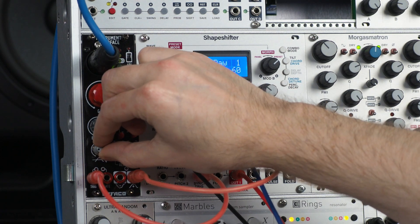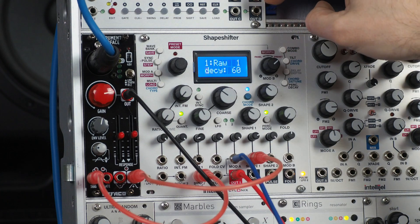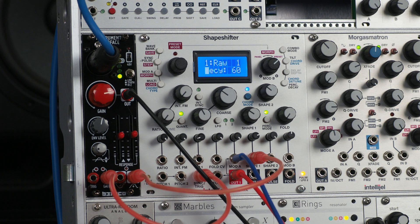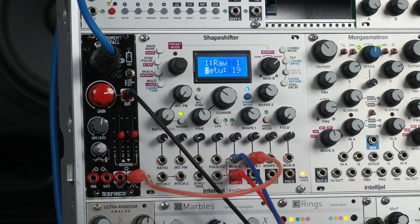We need to turn that down for it to work. The gate output is probably more appropriate here. So now the vocoder is activated by my voice — that's kind of fun. I think it was working better when it's just on all the time, though.